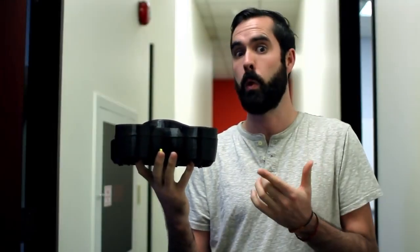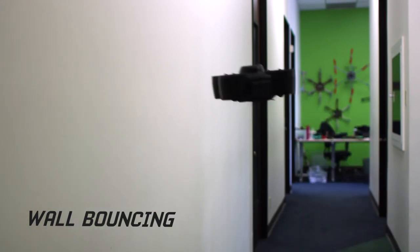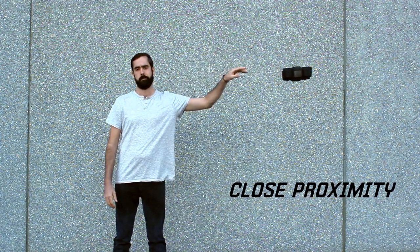You can fly the Nanotornado indoors, and you can even bounce it off walls. It's also safe to get close to the Nanotornado, and you can safely catch it in your hand.